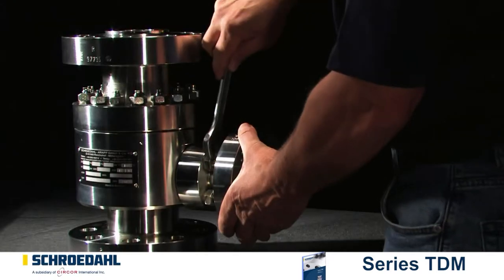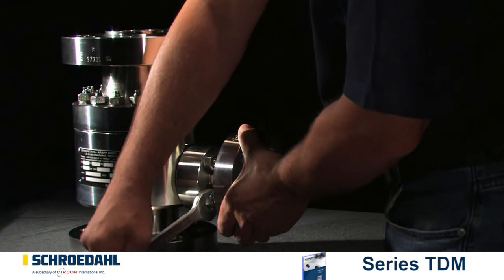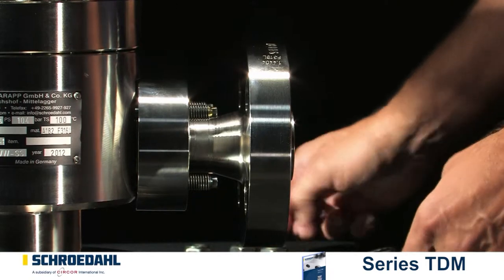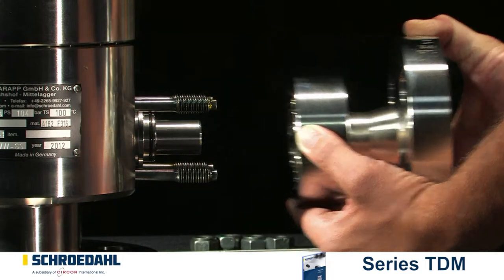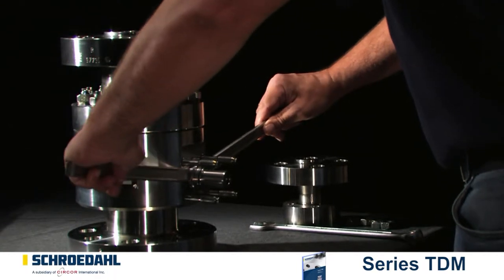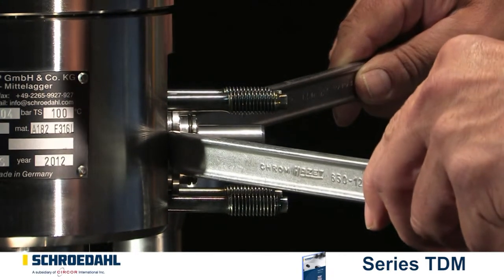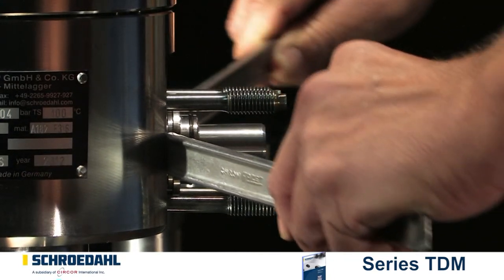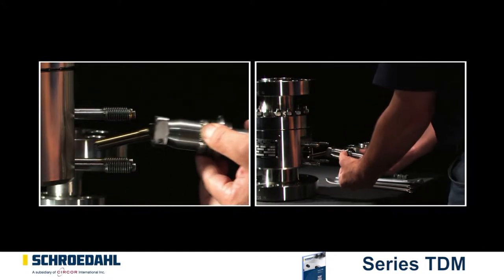Чтобы проверить перепуск, освободите фланец: открутите винты и отодвиньте фланец в сторону. С помощью двух подходящих съемников осторожно извлеките перепуск из корпуса клапана. Съемники цепляются противоположно за кромку управляющей головки. Теперь извлеките перепуск с целью выявления дефектов.